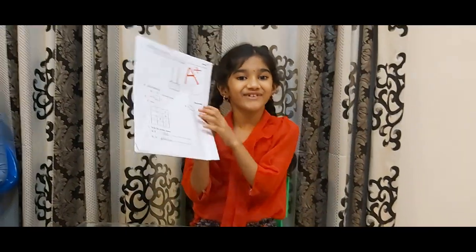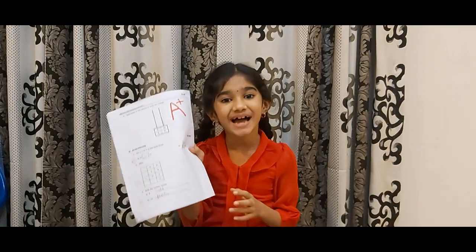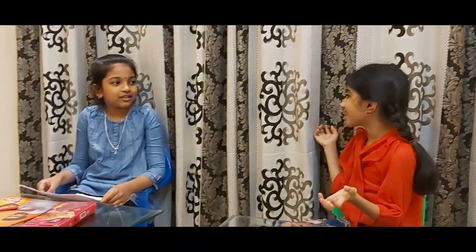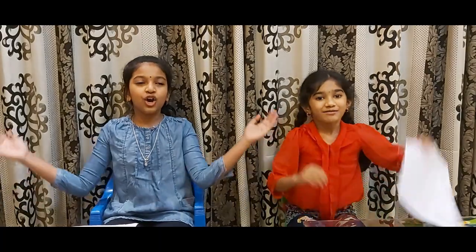Yay! I finally got A! Yay! Yes, it's a magic bag! Thank you, Bambi! You're welcome! Math is so easy if we understand it! If you like our video, please subscribe to our channel and bang the like button! See you in the next video! Bye!